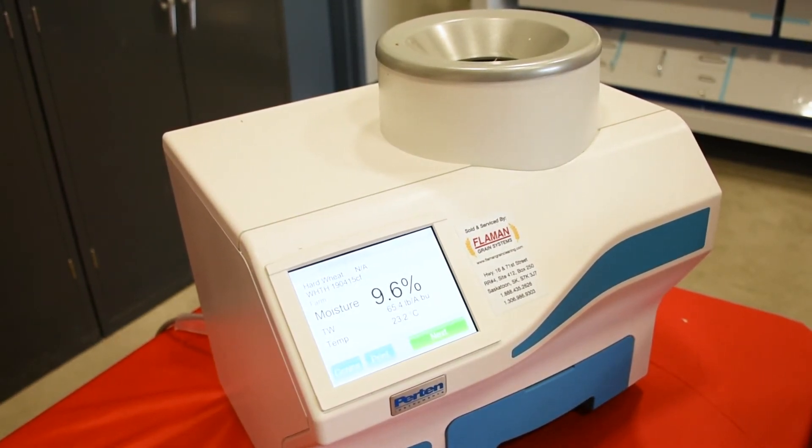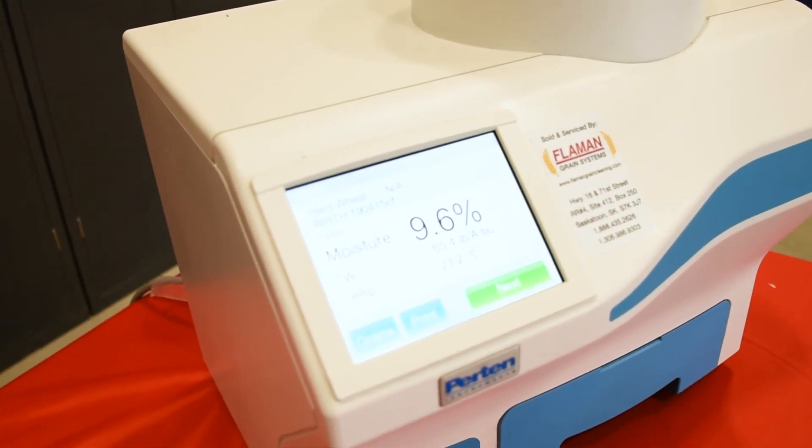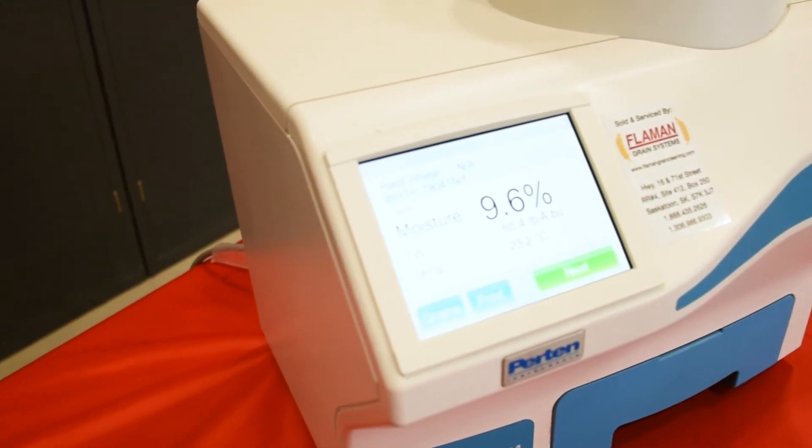If you want to do another sample, you hit next. It saves the grain you were testing and you just pour the sample in the top and hit go.